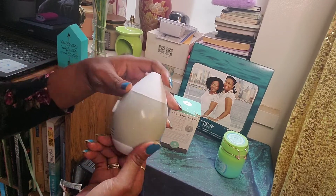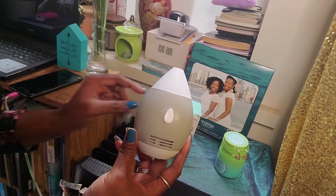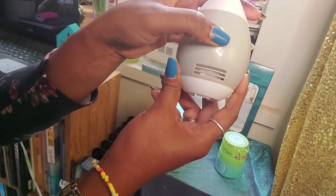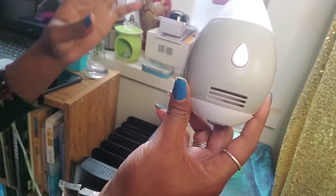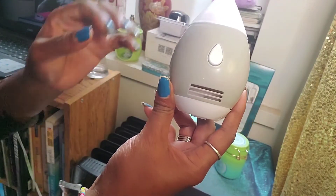I'm telling you, this is a good buy from the Dollar Tree. I don't know if it's at your local Dollar Tree, but you need to go pick one up. You turn it on — you can hear it. Your whole place will be smelling so, so good.